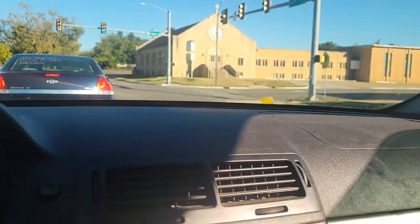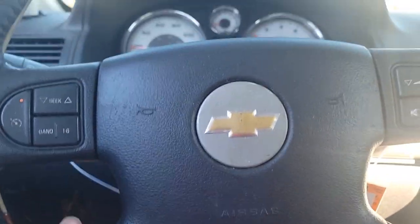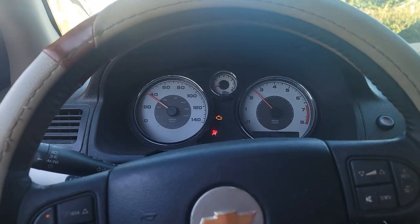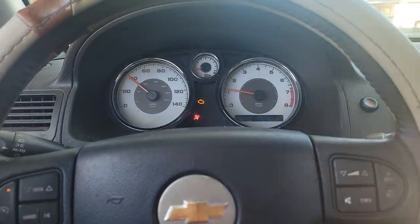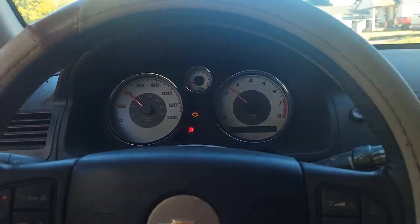Gotta get a mirror too, I didn't see the mirror was broken. This mirror is broken. You can feel it, and the check engine light is on. Like driving it, it ain't affecting nothing - it ain't making it drive bad or veer or nothing like that. I'm letting my hand off the wheel and it ain't pulling, but it's like when you brake though.